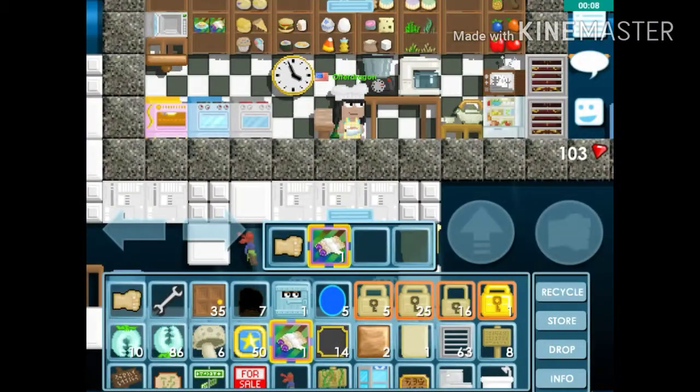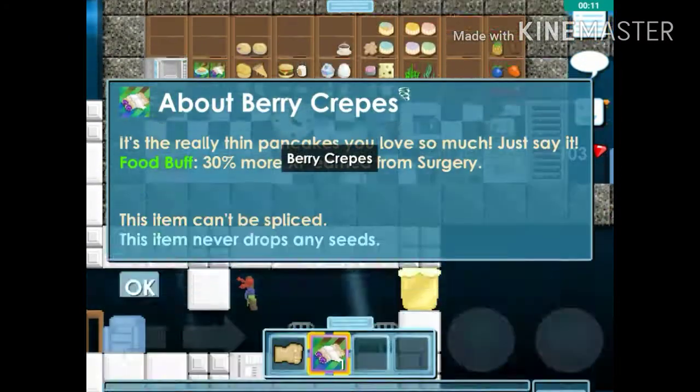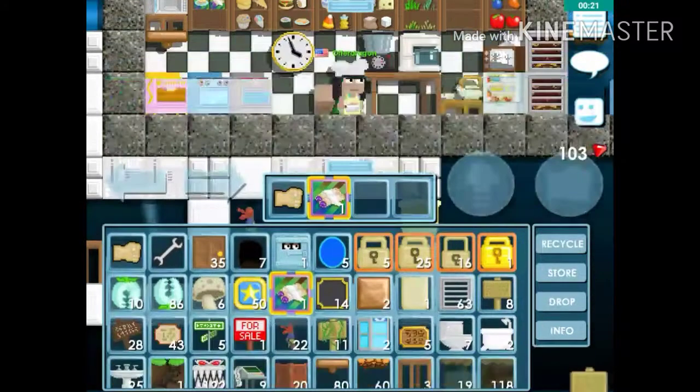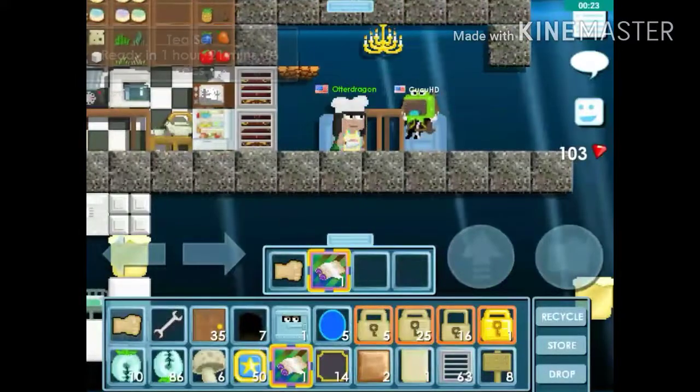You can see it up there on the display shelf. The berry crepe is described as the really thin pancakes you love so much. It gives a food buff of 30% more XP — experience earned from cooking.